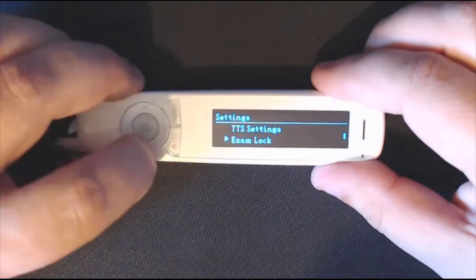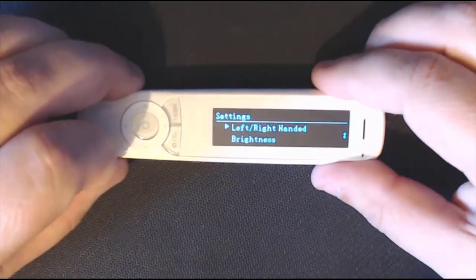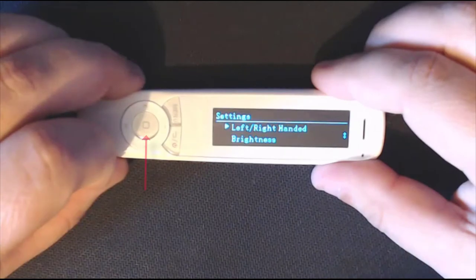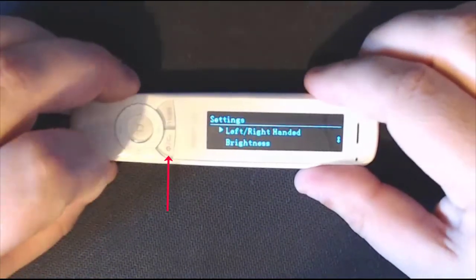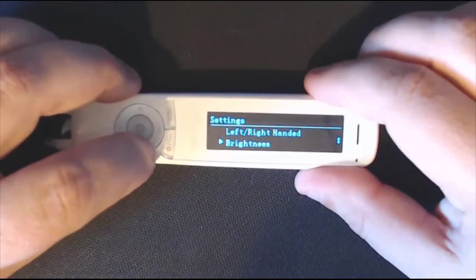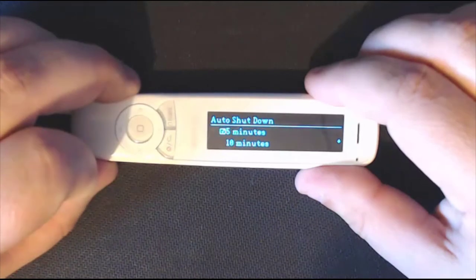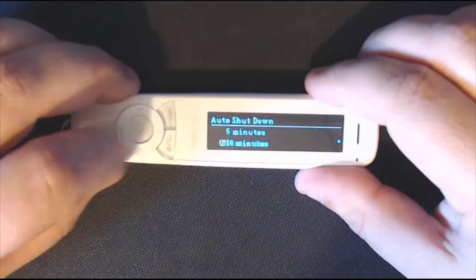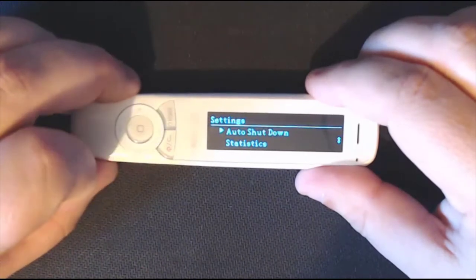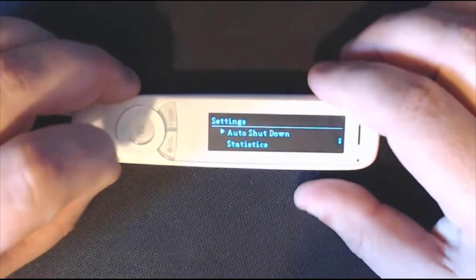Scroll down a bit more and you've got left or right handed — which is really important because as you scan you'll be scanning at different angles depending on which hand you use. I've got it on right-handed. Then there's brightness, which is your preference, and date and time. Auto shutdown could be useful — you might decide you need it to turn off after 5 minutes to save the battery.